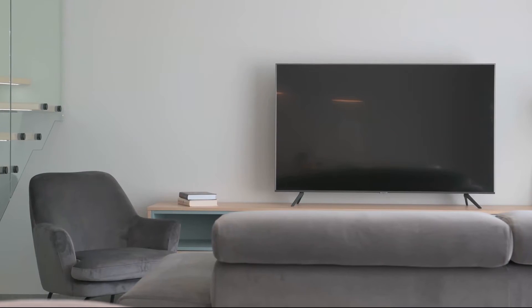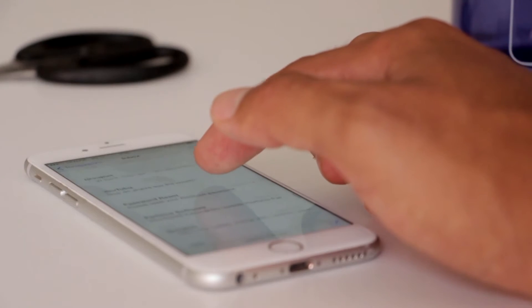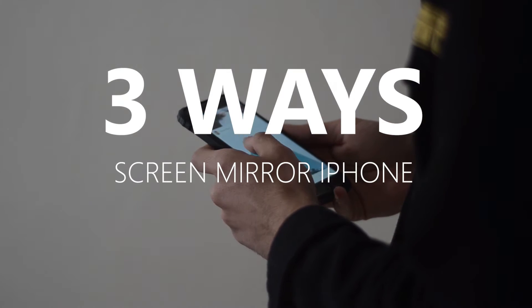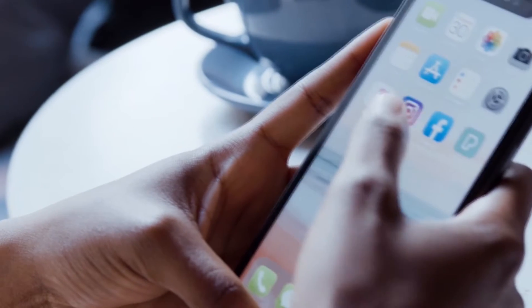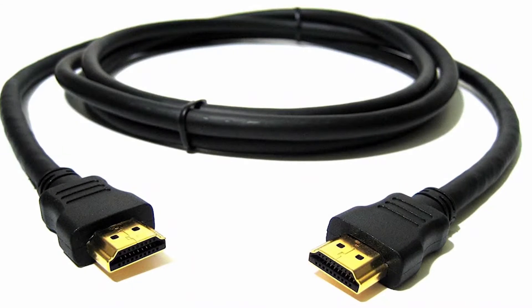Some of the newer TVs coming out have a built-in way of mirroring your iPhone to the screen, but not all TVs have that capability. So in today's tech video, I'm going to show you three different ways of how to screen mirror your iPhone to any Sharp TV. The three different ways will work on any model TV and any year of TV — you just have to have an HDMI connection to plug into.